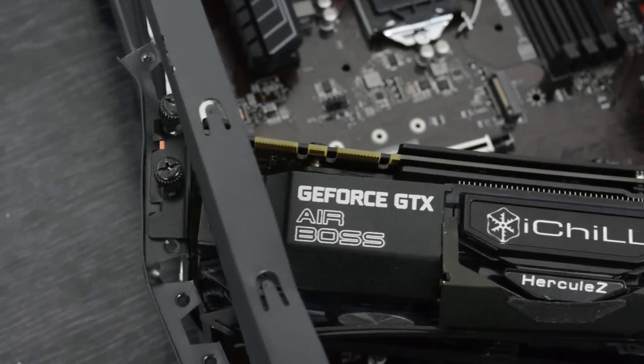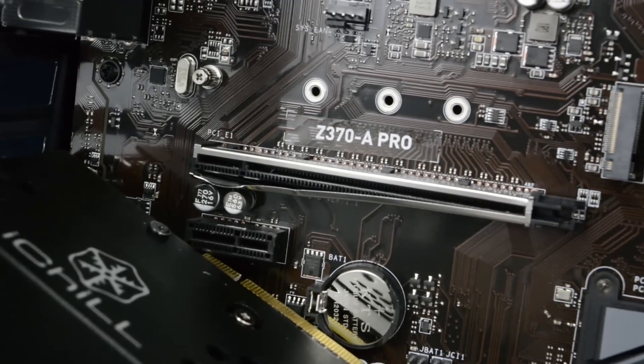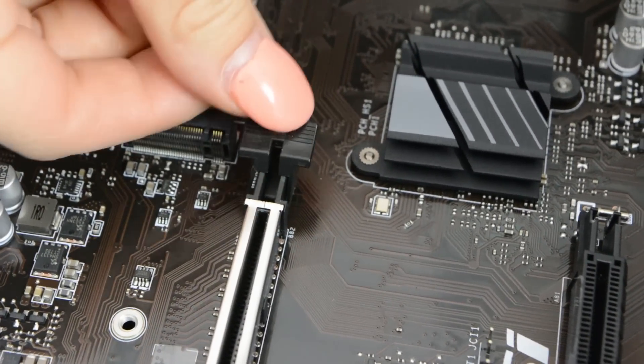Wow, the GPU's been ejected straight away here folks — the metal shielding's been peeled off, but the clip still works.